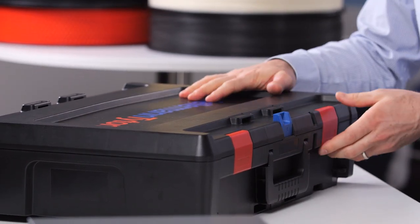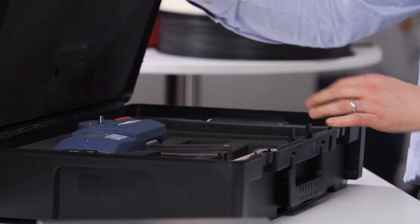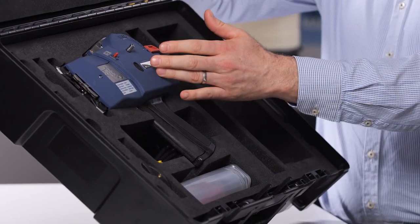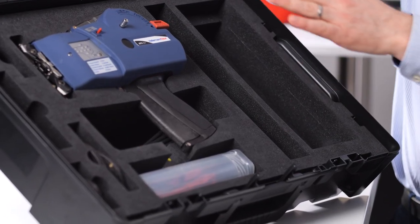Our ATX Flex needs a robust case, so therefore we have this black case to store the ATX Flex itself. We have room for the power supply and also for the different jaws.